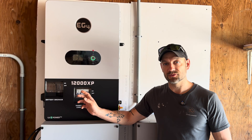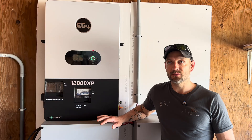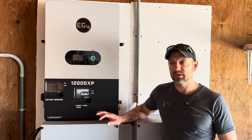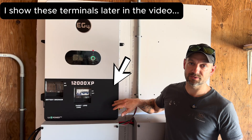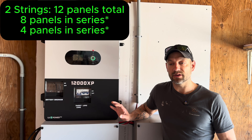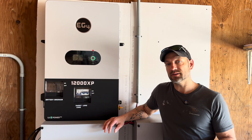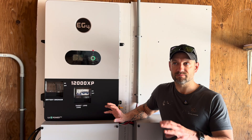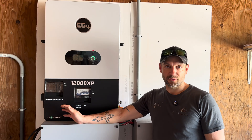On the solar side there are two MPPT controllers, each rated at 35 amps and up to 480 volts. There are two sets of terminals for each MPPT, so four sets total for four strings of solar. Right now I have two strings — a string of 12 panels and a string of 4 panels — each on their own MPPT because they're different sizes. That way each MPPT can get the most out of each string independently.